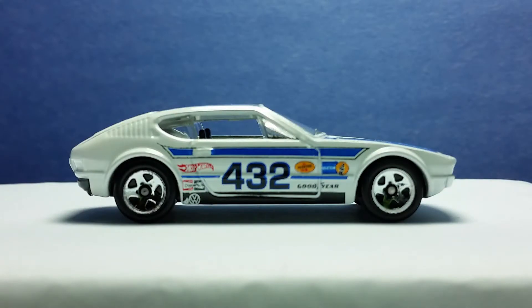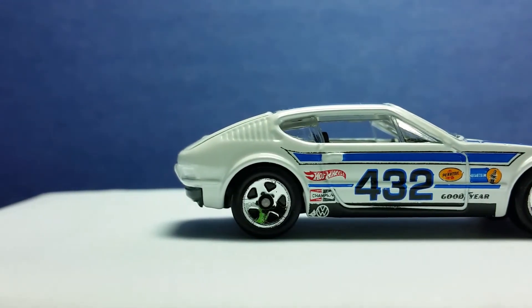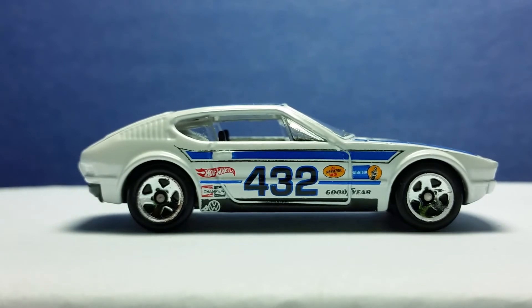The sides of the model have clear lines for the details like doors, the rear air vents for the engine, and the curves of the fenders. The doors have open windows, and that lets you see the interior better. The race paint designs have the large number 432, the Volkswagen logo, the race pinstripes, and the sponsor logos. The sponsor logos are from real companies, and those make the model feel more real.